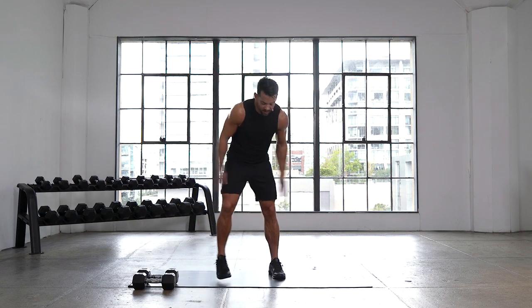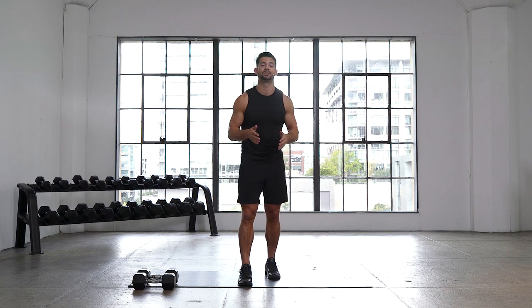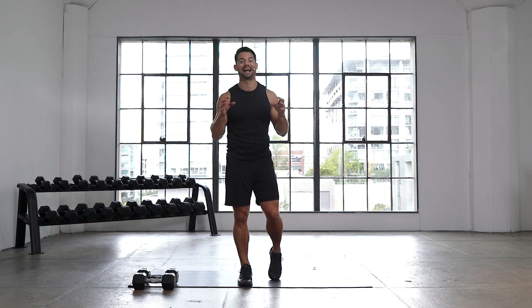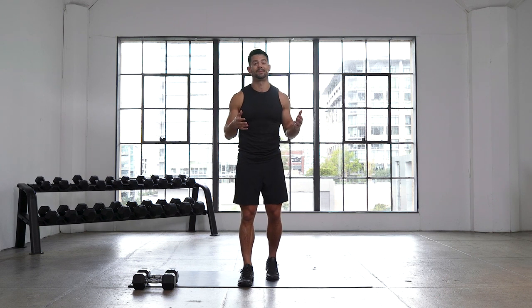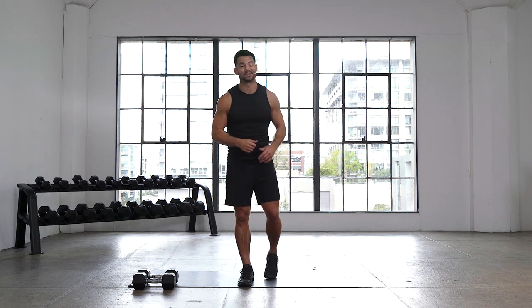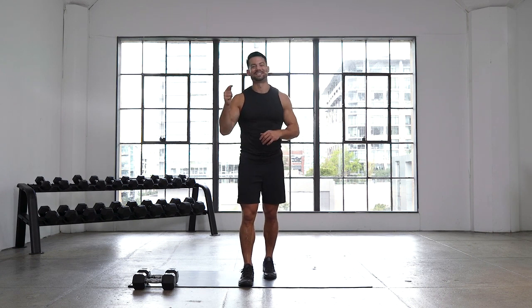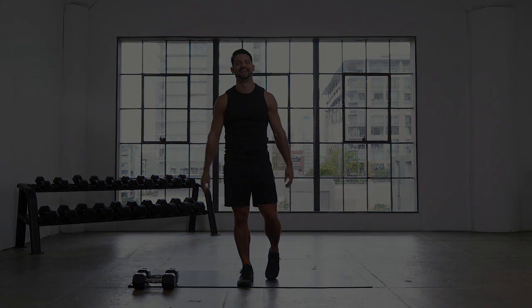Shake it out, team. Those legs — that was six minutes with a 30-second break in between. Realize how much work you just got done in a short amount of time, and that's what it's all about. We had a short amount of time here — effective and efficient by keeping our body moving. Thank you for sweating it up with me, and we'll see you in the next one. Great job, way to go!